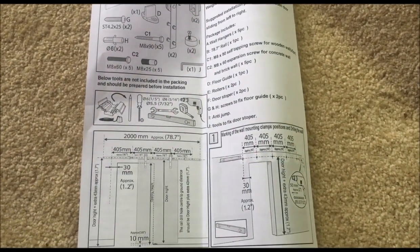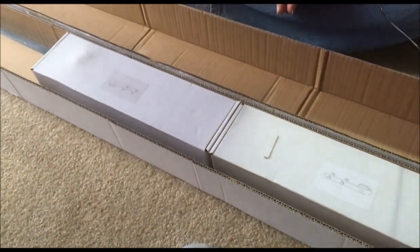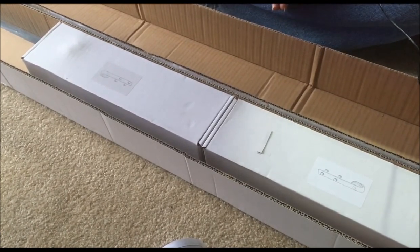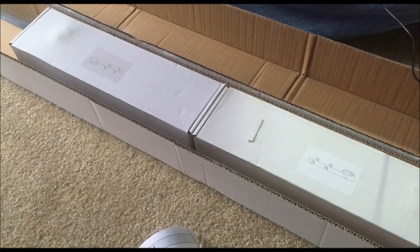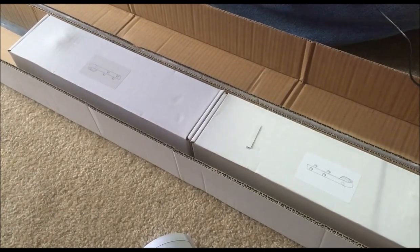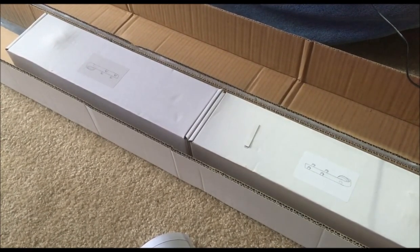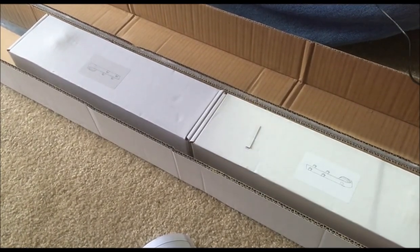We originally thought maybe there was a door with it, but it does not come with a door. It is just the hardware for hanging a door. It does fit up to a 36-inch door, 1 3/8 to 1 3/4 inch thick.